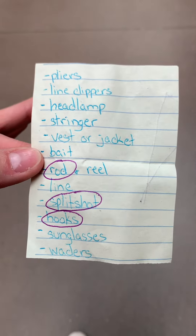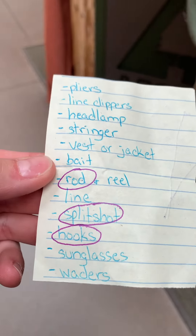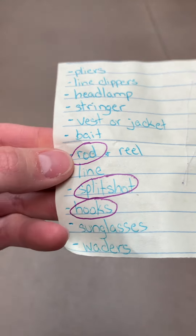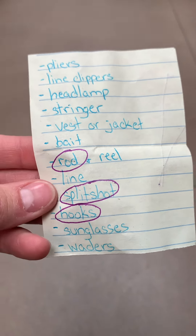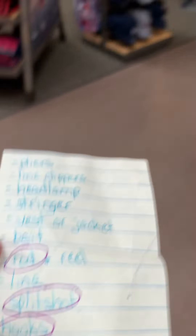I came prepared with a list. This is the basics of everything you would need to get started for a day on the river in Pulaski. The ones I circled in purple are what I think is going to be the hardest to find here. But the fishing section is over there, so let's give it a try.